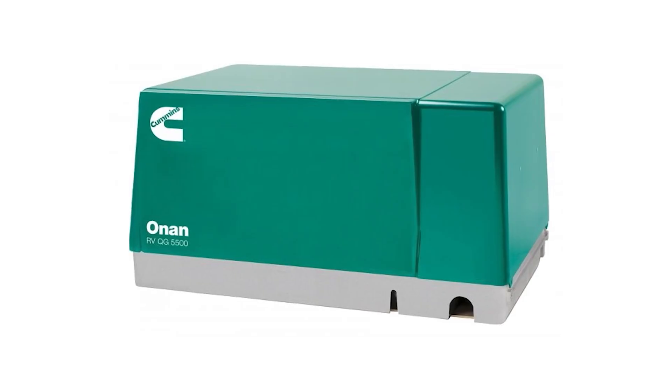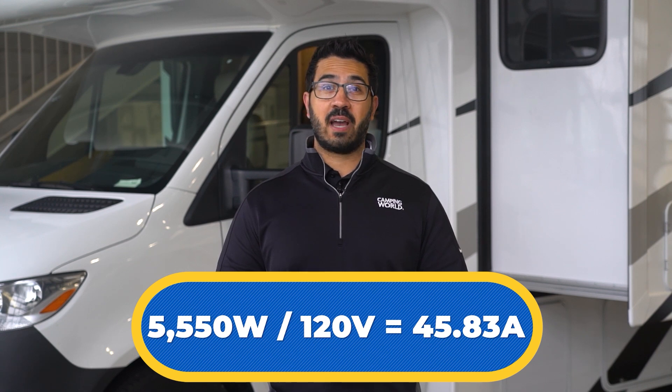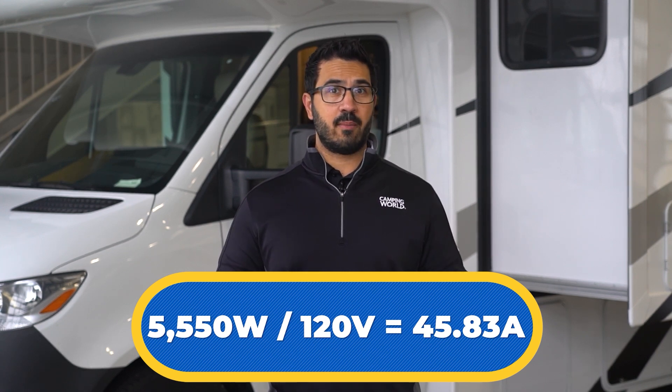One last note. If the camper came equipped with a generator, it likely came with an Onan 5500 watt generator. If you do the math on a 5500 watt generator, you'll see that it supplies about 45 amps. So if the camper came equipped with 50 amp service, the same amount of power is not necessarily available when running the generator.